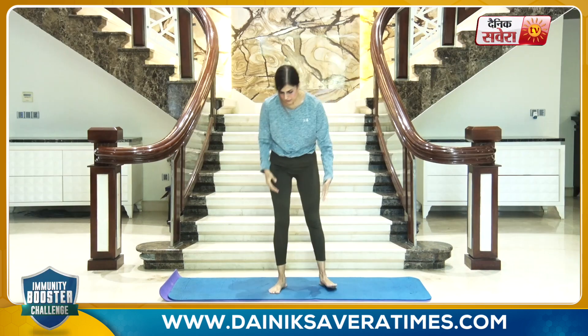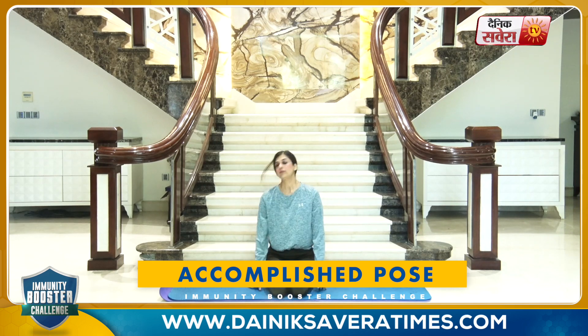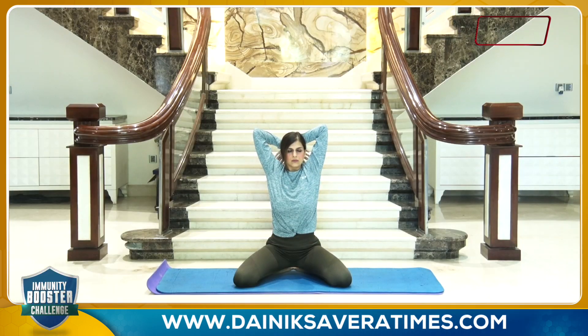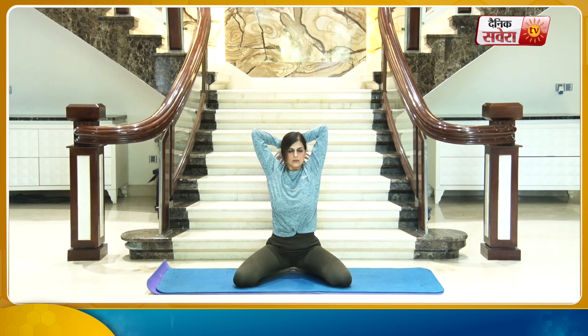We will hold the Siddhasana for 15 to 20 seconds. Start by sitting down with your legs folded underneath you. Open your knees nice and wide while sitting on the heels. Cross your arms behind your back and hold the asana, keeping your back extended straight. And change.